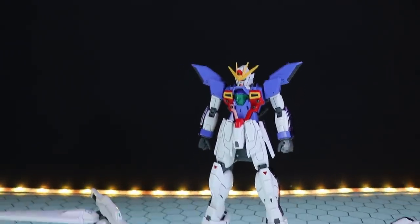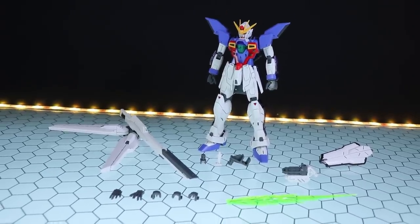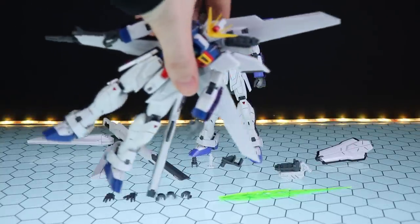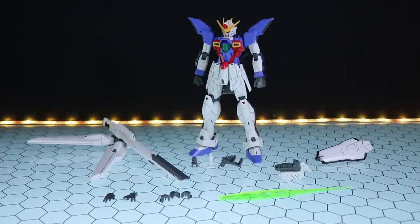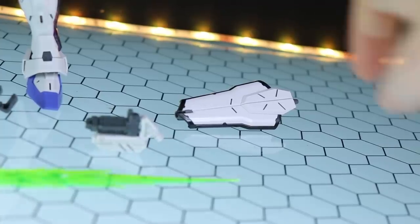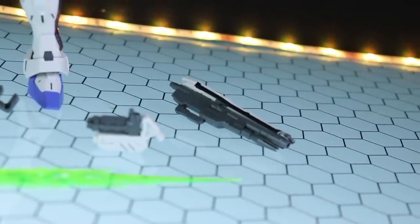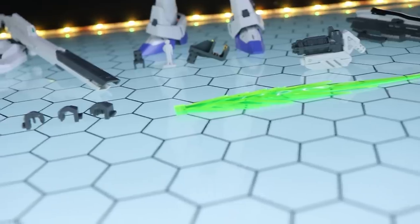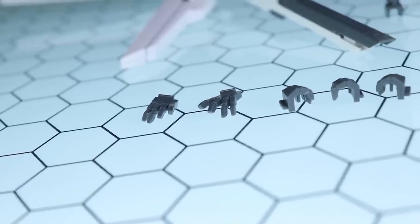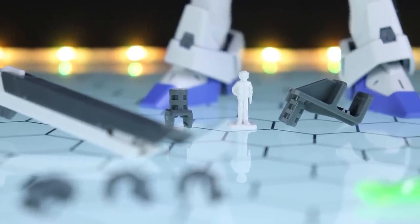Moving right on into the accessories — here is the Master Grade Gundam X with absolutely everything it comes with. This is the X3 but it's the exact same set of accessories as the standard Master Grade Gundam X. What we get is the main event: the big satellite cannon, the shield buster rifle, a shoulder gatling, one fairly vigorous effect part, swappable fingers for those Seed and Wing-style hands, and lastly a pair of adapters as well as a 1/100 scale Garrod figure.